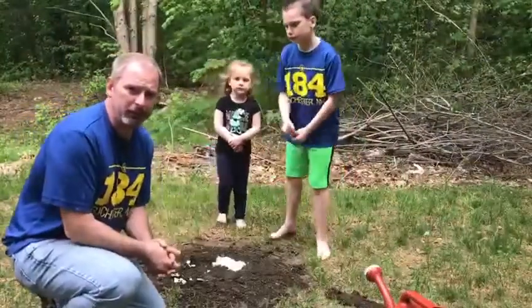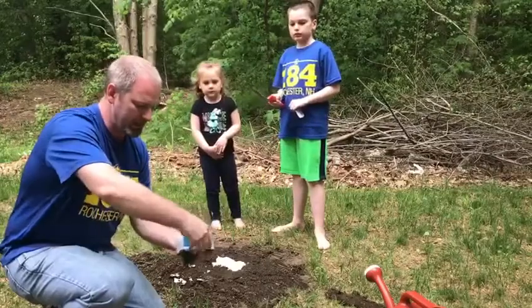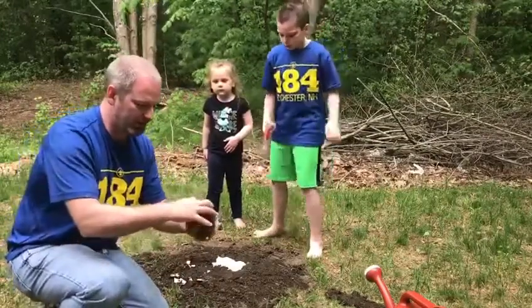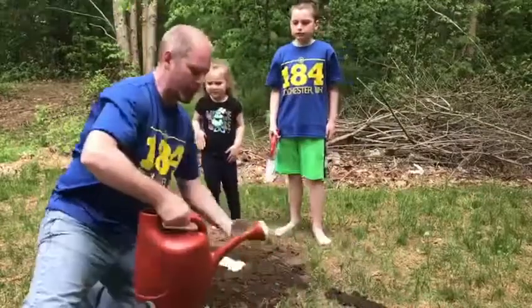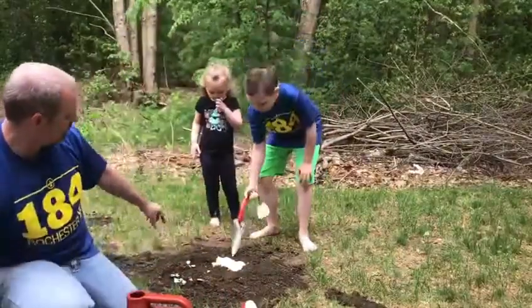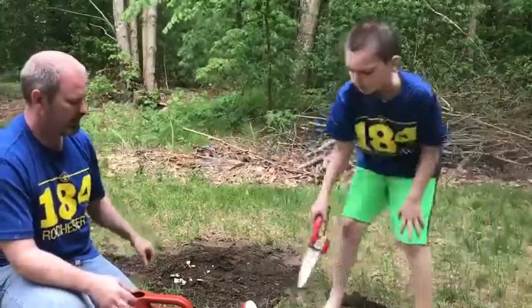Our Plaster of Paris has had time to harden. We already grabbed our deer track — peel off the cardboard ring, it should come off pretty easily. You're going to have a lot of dirt still stuck on the footprint, so scrape it off as best you can. Once you've got most of it off, get a hose or watering can and rinse the rest off. Use a trowel to help lift it up and flip it upside down.